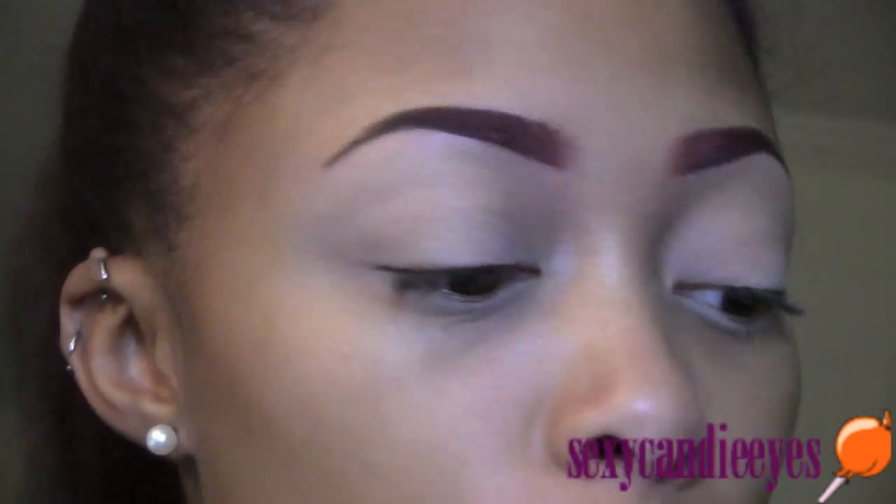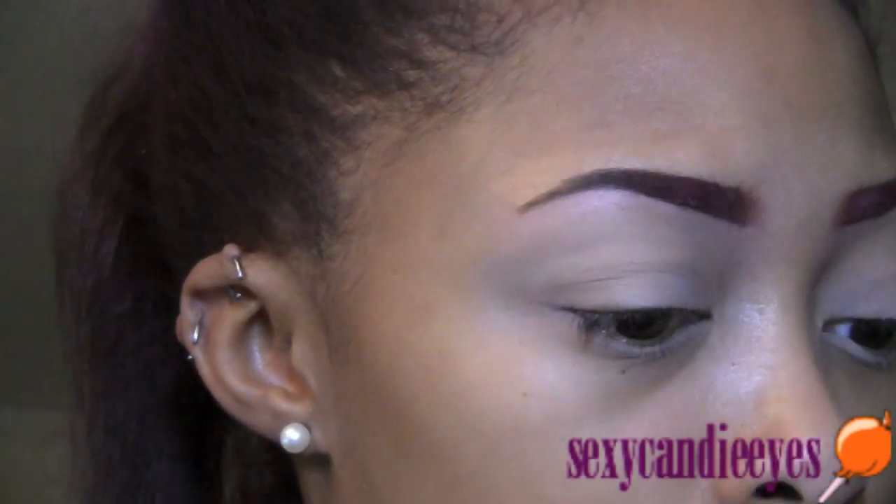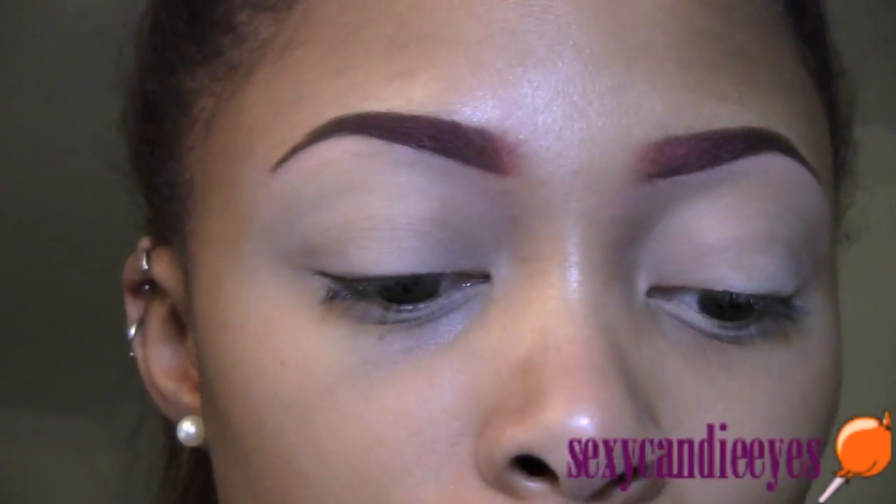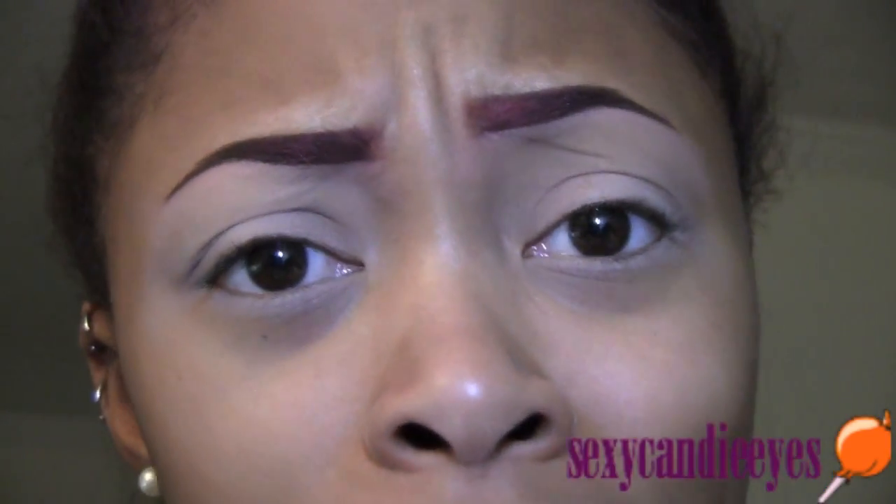I started off by applying my soft ochre paint, which is just way lighter than my skin tone. I'm going to be filming both of my eyes because I really didn't have time to do one eye and then go back and film the other.